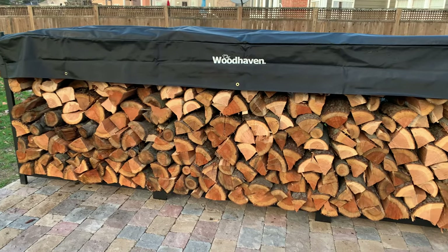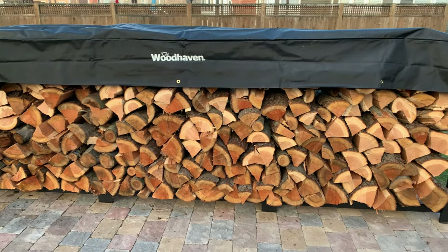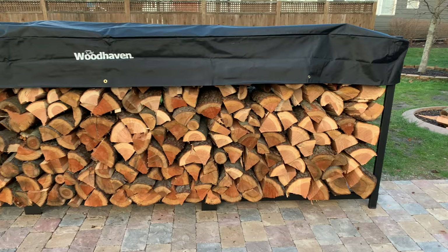Welcome back to The Barbecue Lab. My name is David Gafford, and today we're going to take a deeper look into the Woodhaven line of log racks for firewood, and we've got it all coming up.